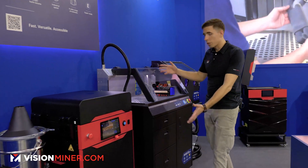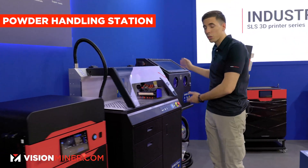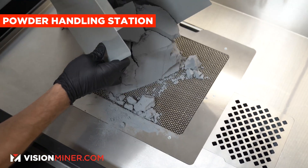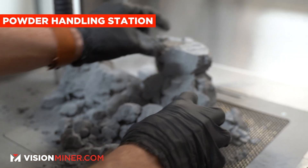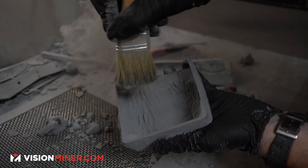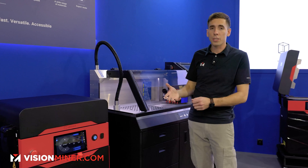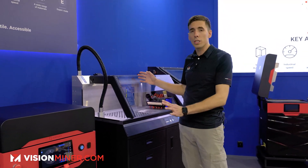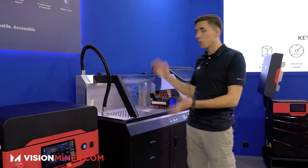That brings me right along to the powder handling station, which is really the core of their systems. No matter which printer you have, you're dealing with polymer powder — it can get messy, it goes all over the place, and you have to be able to clean the parts, post-process them, and get them out to your customers. So this is really a full system for doing that.